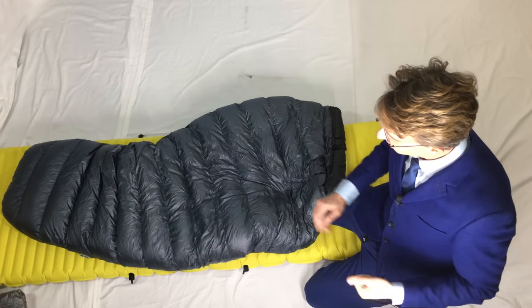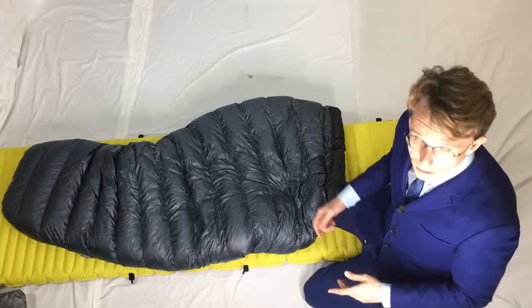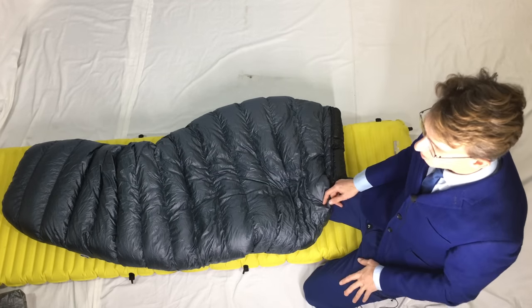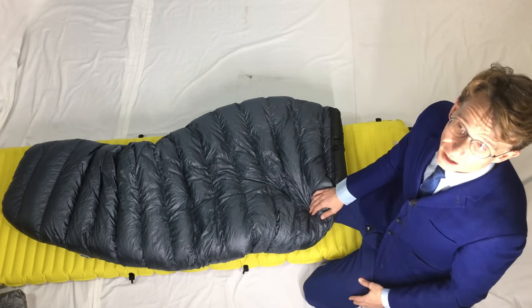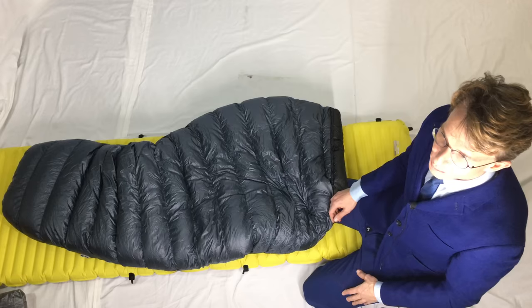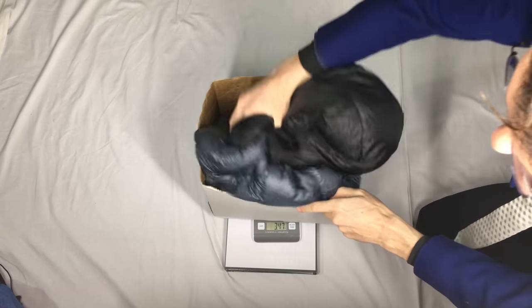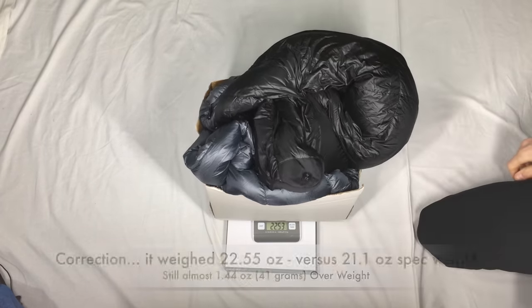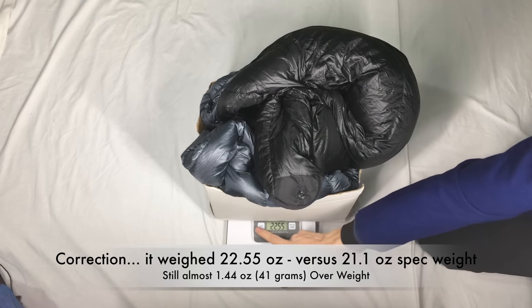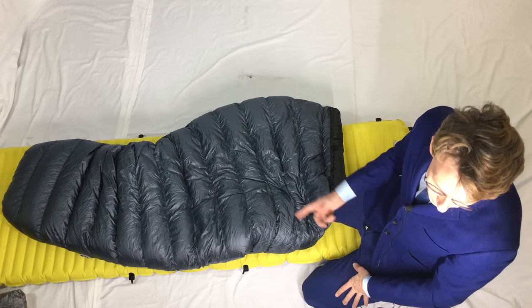So what don't I like about it? The first thing is that it was overweight — over spec by one and a half ounces. It's always a bit disappointing when you're expecting a 21-ounce lightweight quilt and it comes in at 23 ounces. I might have got more value for my money, but I didn't like the extra weight. It's still lightweight, but that's the first thing I didn't like.